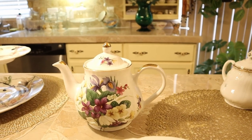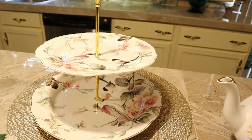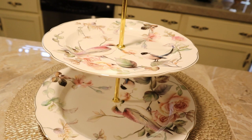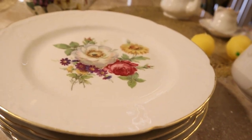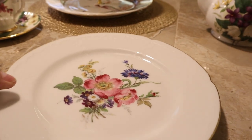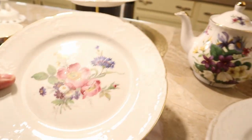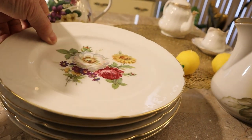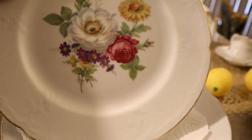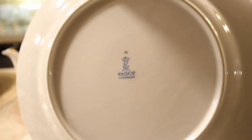We have a Bavarian hand-painted milk pitcher with 22-karat gold trim. We have a wonderful teapot by Arthur Wood and Sons of England. Beautiful two-tiered server made in China from HomeGoods. It's the same plate, the same manufacturer, but there are two patterns — you'll see the old-fashioned rose with the bachelor button, and then an old-fashioned rose in white, an open rose with a rudbeckia and some asters.